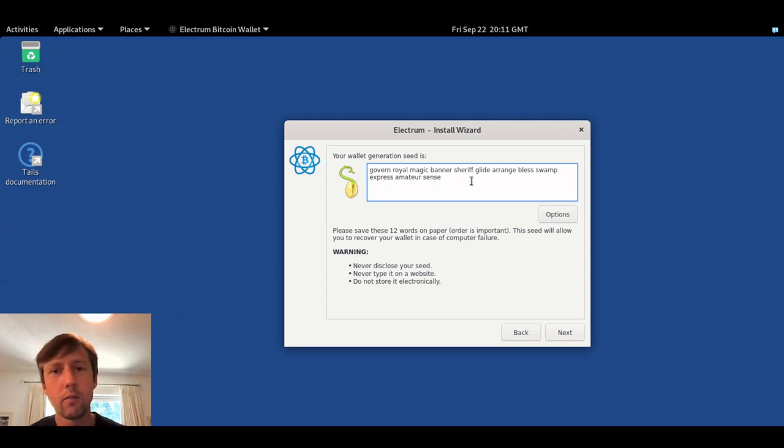Make sure that when you're doing this you're alone, no one is recording you, there's no camera, and don't read it aloud. Be careful, because whoever has this seed is going to have access to the funds in this wallet. I took a picture of it — that's a big no-no — I'm just doing it to save time copying it back in instead of writing it down.